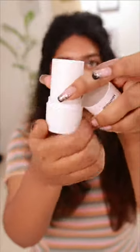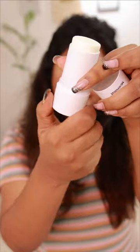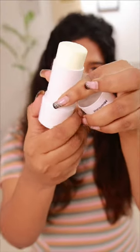This product has a round shape. On our face, we are going to apply it straight across.